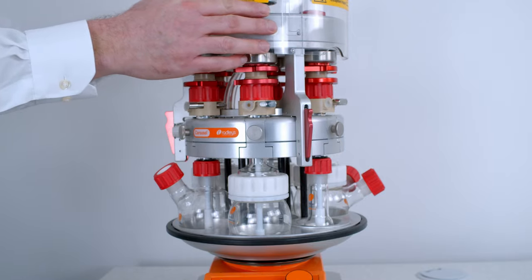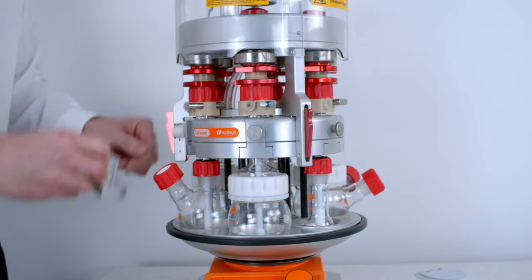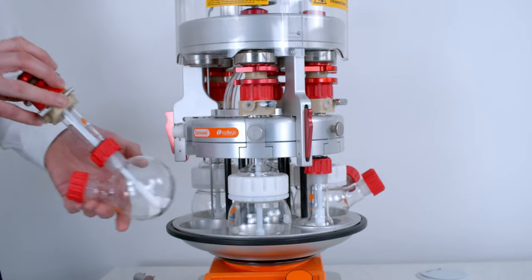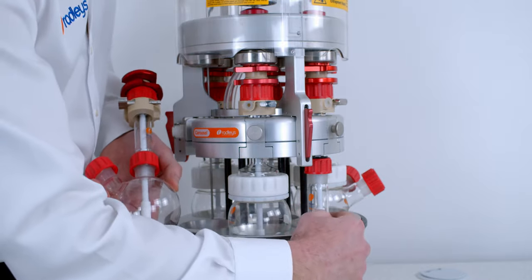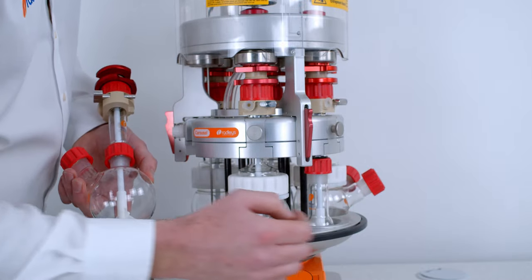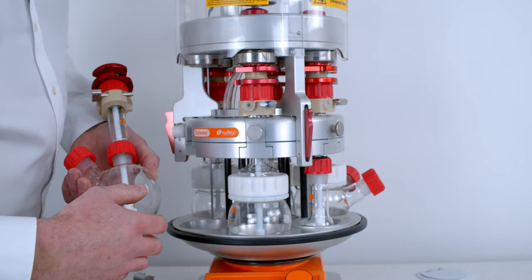In terms of flask sizes, around this side we've got the 250ml flask which is the largest size. In this one we've got the standard neck so we're using a centrifugal stirrer. Round on this side we've got the smallest flask size we can get an overhead stirrer in, which is a 50ml flask, and we use an aluminium insert just to step the block down to the correct size.